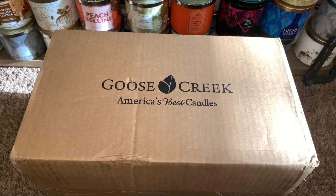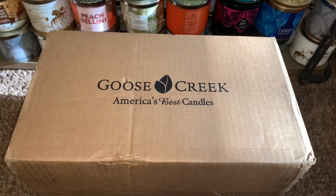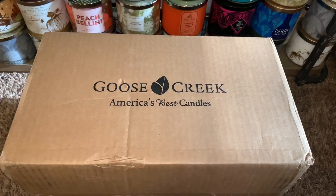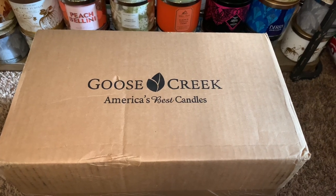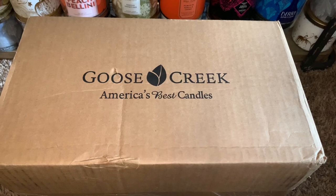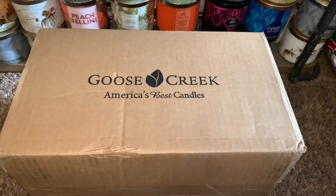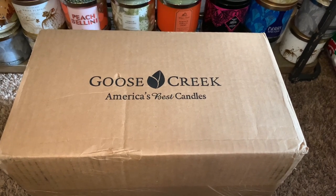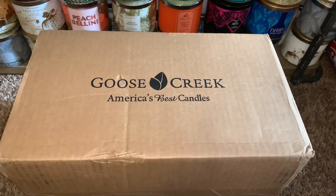Hey friends! Welcome back, and if you're new here, I welcome you. I have a really exciting unboxing that I want to share with you all. I recently placed my first order for Goose Creek — says 'America's Best Candles.' So this is my very first Goose Creek order and I wanted to bring you all along to unbox with me. I really hope you guys enjoy this. Let's just get started.